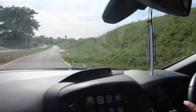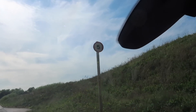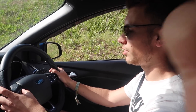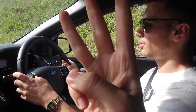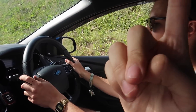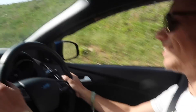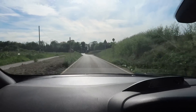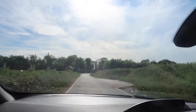Alright, we're on five miles per hour — ready? Three, two, one... I like that!